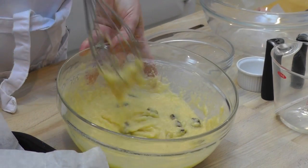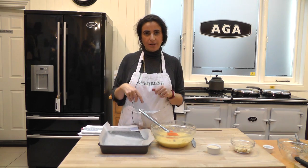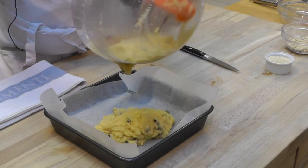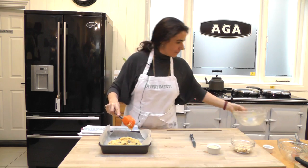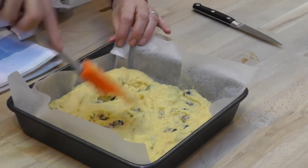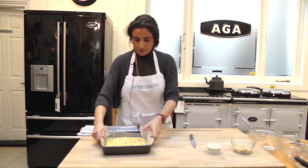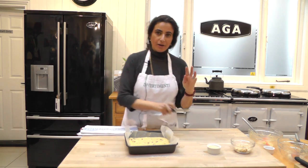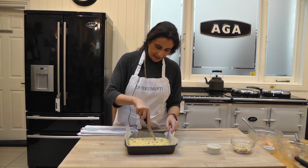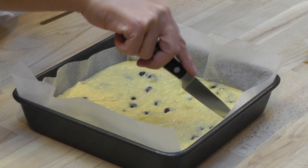Our mixture is ready to go into the oven tray. You can use a square tray, but rectangular or round works too. It's useful to line it with baking paper. Pour the semolina mixture in, help spread it out a bit, and flatten it slightly at the top so it looks solid. Now the interesting part: with a knife or palette knife, gently cut through to create a pattern. This gives a design we can follow during cooking.